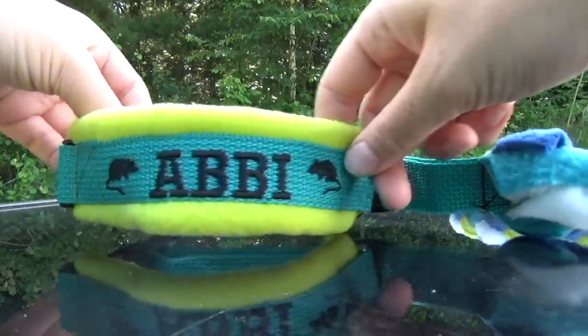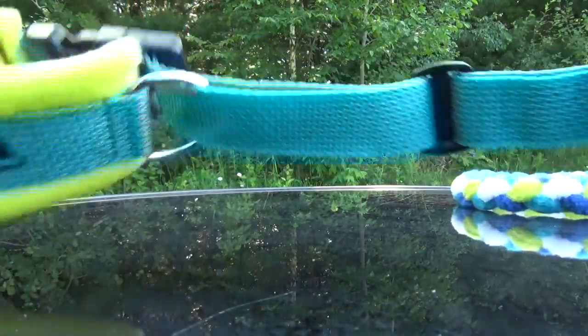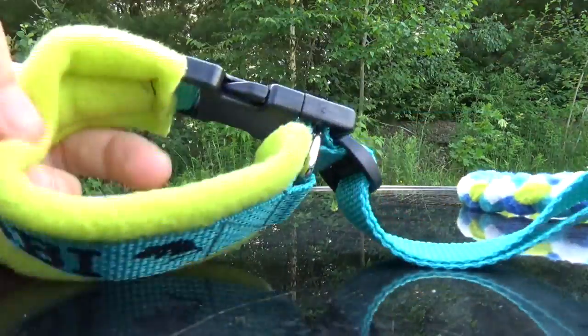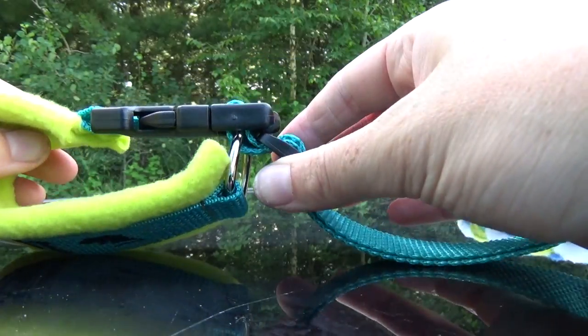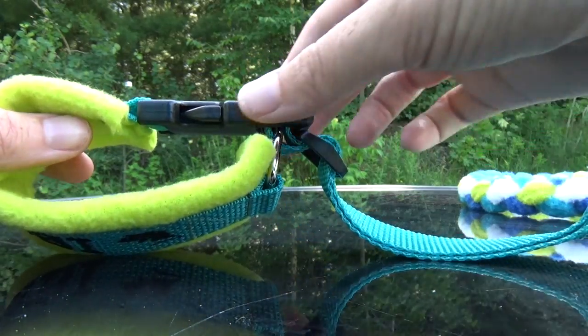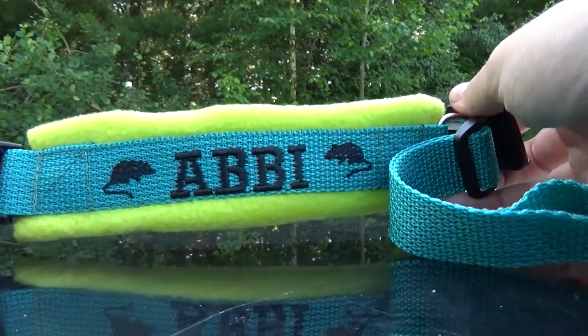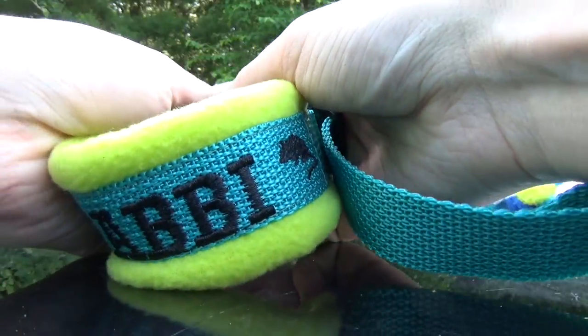This leash will still function as a martingale collar. However, if you slip the slide down, the collar will not open up any further. No matter where the buckle is located on the slip section of the leash, you can open and close the collar by opening this buckle. When you put the collar on and off of the dog, you can easily open and close the buckle.